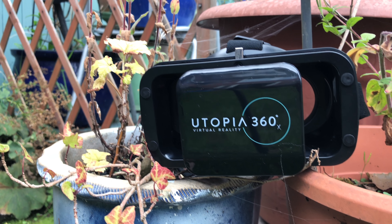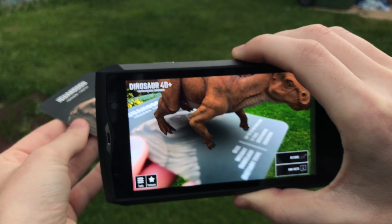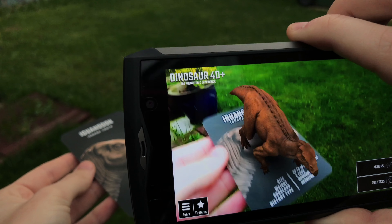Long periods of use tend to begin to cause strain on the eyes, but you can use any kind of headset with this. For me, I prefer being able to use your phone or tablet interface more — it's more of a personal method of analysing the dinosaur in detail.